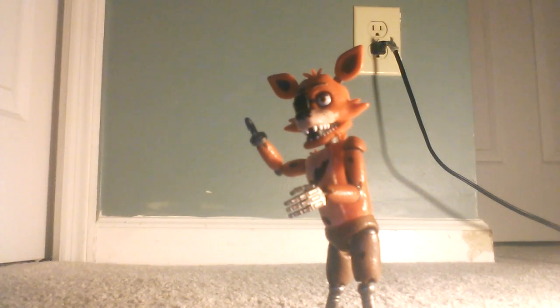Hello, everyone. I'm Spire 200 and welcome to another Action Figure Friday. This Action Figure Friday we're looking at the Funko Five Nights at Freddy's action figure Foxy the Pirate.